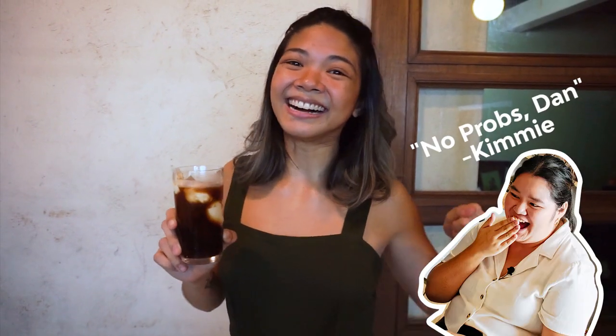I hope you enjoyed this Coffee with Dan episode. It was really quick and really simple. Shout out to Kimmy for giving me the idea for the cream. I'll see you next time. Cheers!